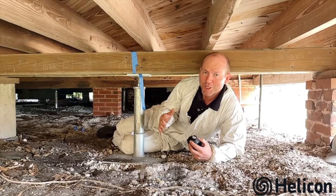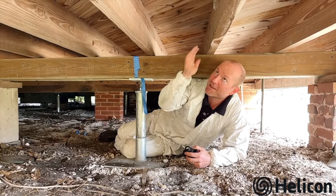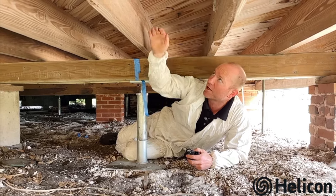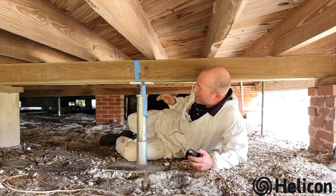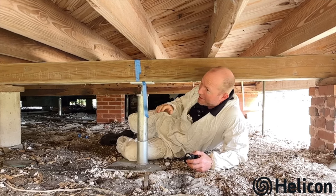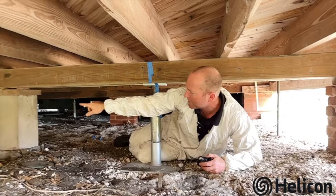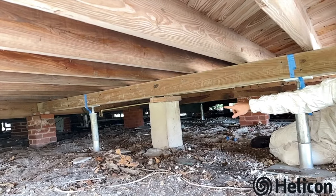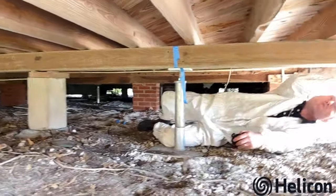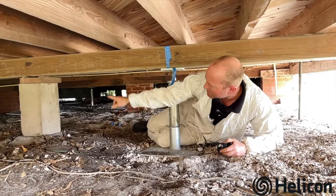We're giving you a look underneath this home that was built in 1930. Underneath, you have your joists running along the bottom of the floor, and underneath the joists supporting those are beams. What happened with this older home is they added this beam for additional support, and if you look down at the end, it's underneath those brick columns for support, and it ran along over to this brick column. That span was too great.